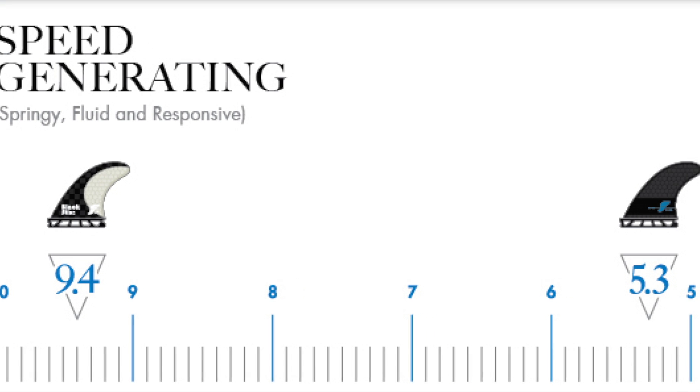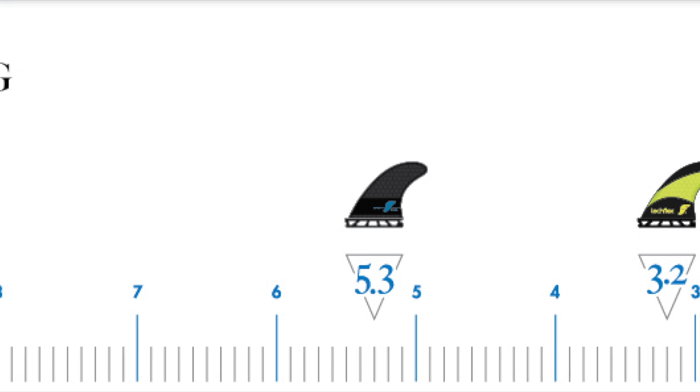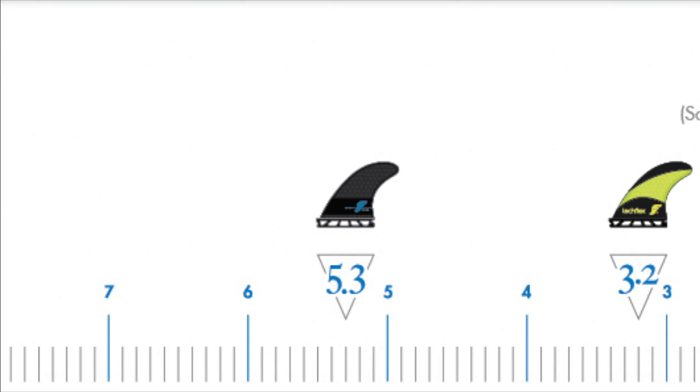In the center of the Ride Number spectrum are fins that feel more neutral in your board without an emphasis on controlling speed or creating speed. For example, the same F4 fin, this time in honeycomb construction.